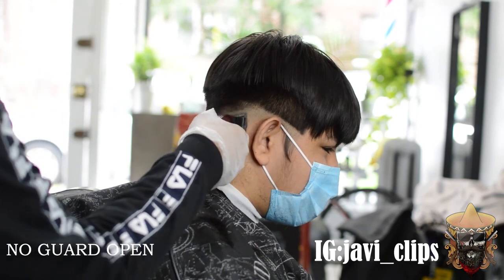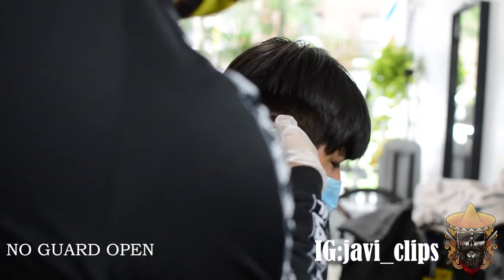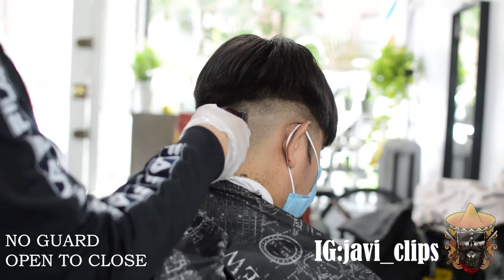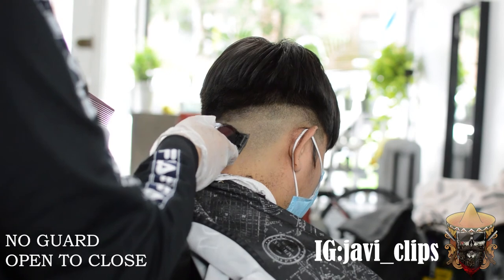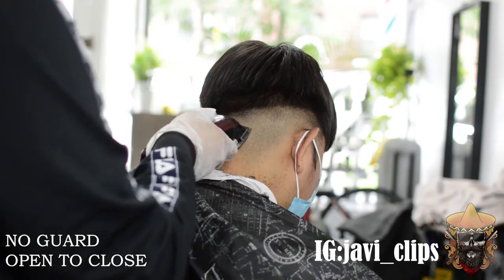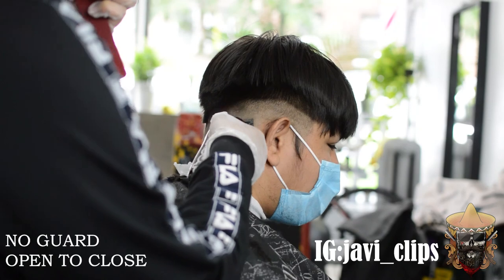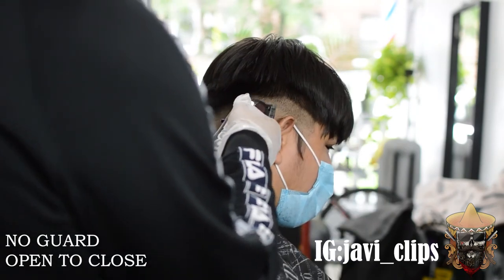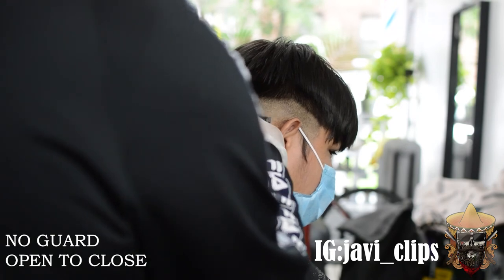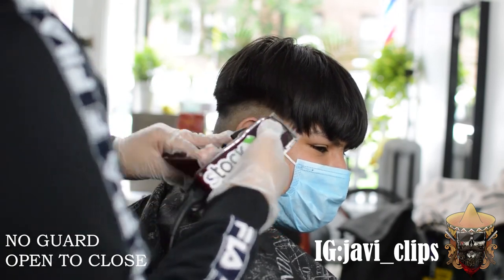With the foil shavers you just want to scoop out. Next, I've got my one guard open and I'm creating a one-inch guideline all around. I usually like to start from one side, work my way to the front, then connect the other side. My technique for fading from that zero into the no-guard open is slowly closing the lever every time I get closer to the bottom line. So if I did my no-guard open as my guideline, I'd hit right underneath with no-guard half open, and then right at the line with no-guard closed.